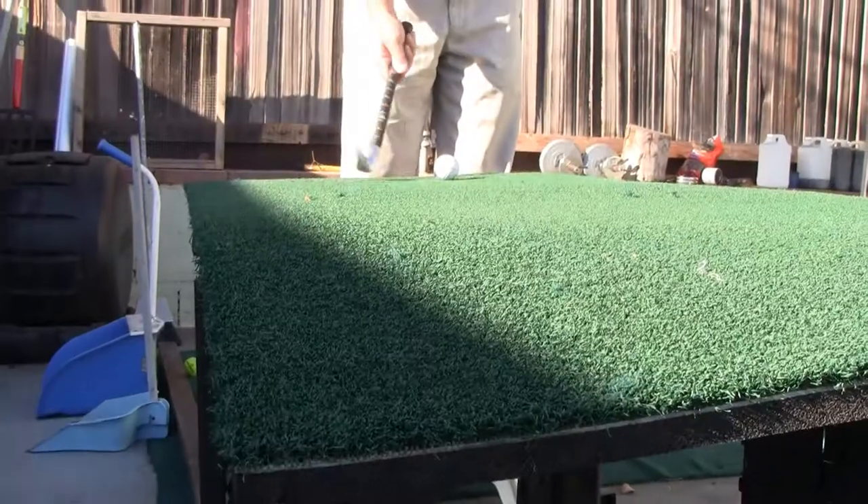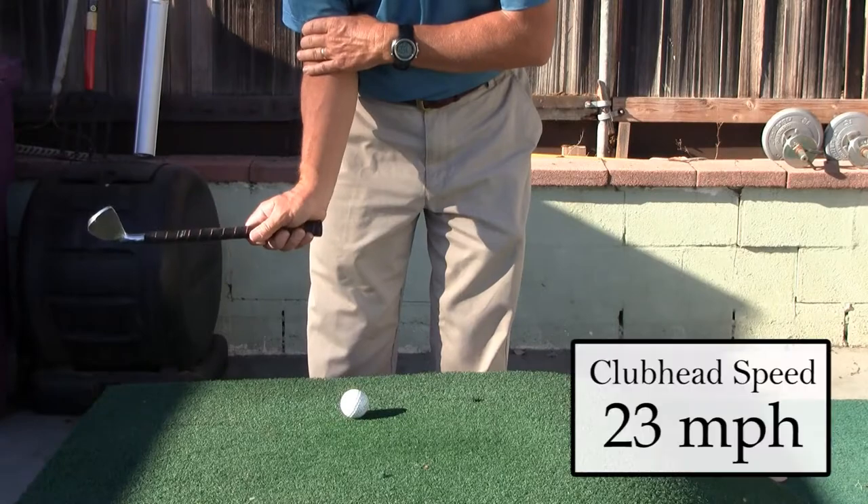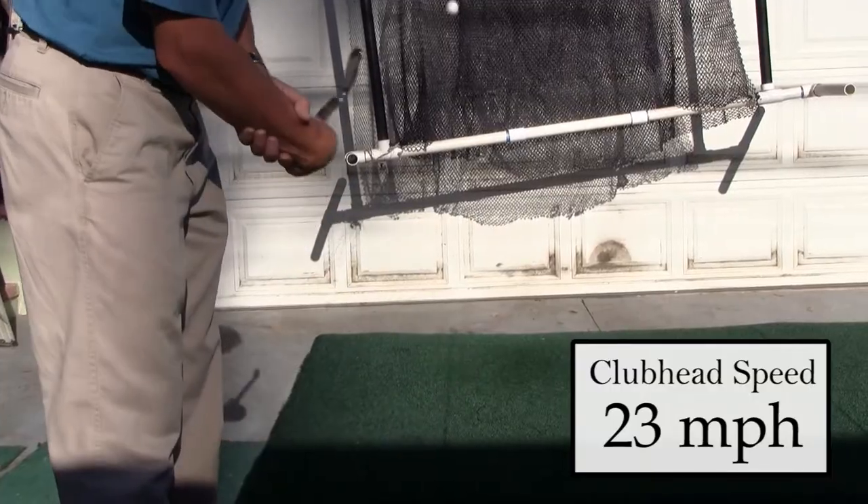I'm using the pause and throw training device here with a small club, so you'll know how to bring them into your golf swing and make them work for you. The first one is the hand action. The second one is the hands and arms together.